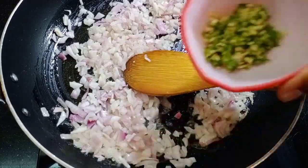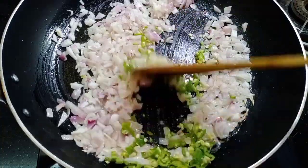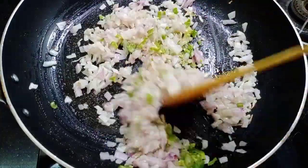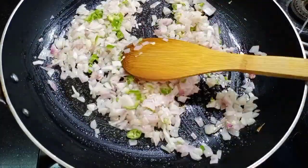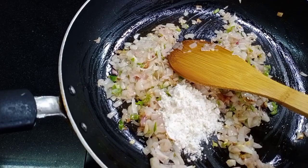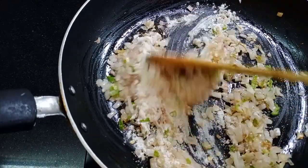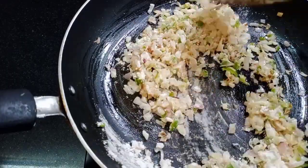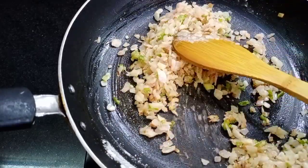I am going to put 1, 2, 3 tablespoons of oil. So it is ready to put oil in the pan. Mix it in. This will take 2 tsp of maitha. I'll mix it up.